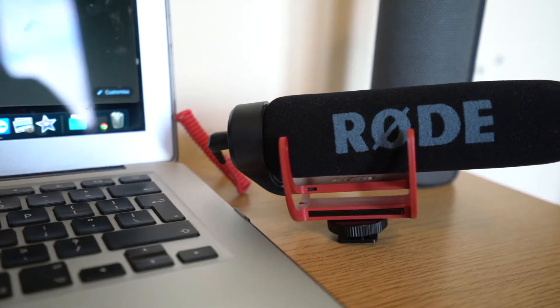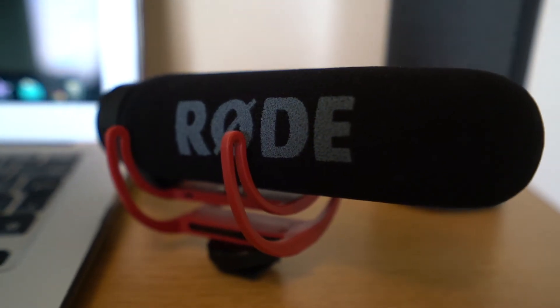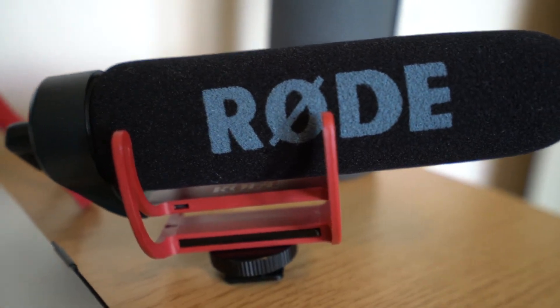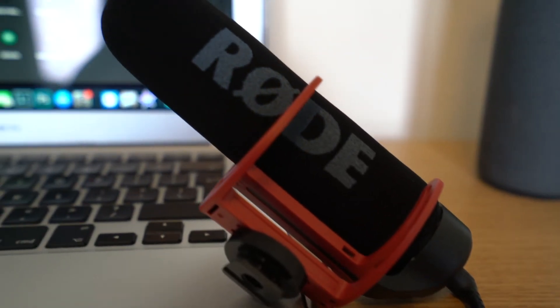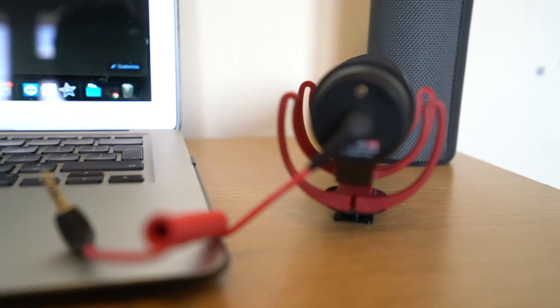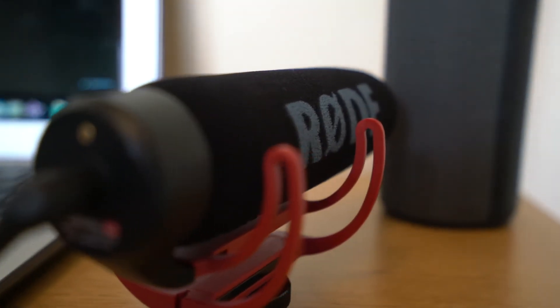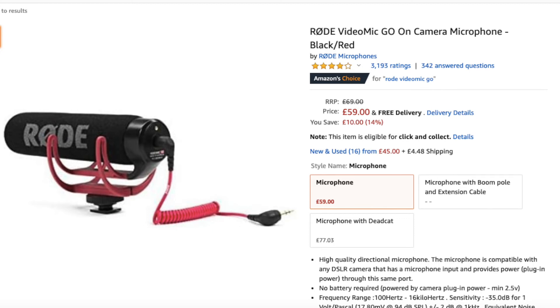As for audio, it's nothing too special — just a Rode Mic Go, which cost about £50 off Amazon. It's a shotgun mic, meaning it picks up audio from a specific direction rather than a wide spread, which helps eliminate background noise. It connects straight to your camera via a 3.5mm jack — just plug it in and all recorded audio goes straight onto the clip. Really easy and convenient with no need to sync audio separately.